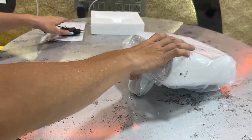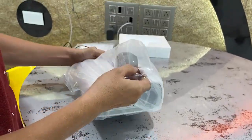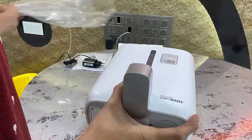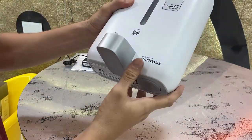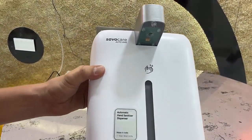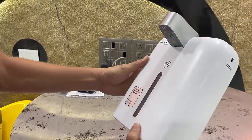Now let's look at the machine. The design, color, and finishing look really good — it's looking premium. The finishing is very nice, white in color, and it's ultra lightweight.